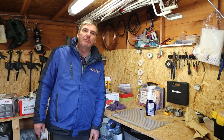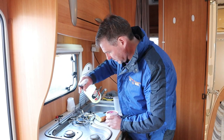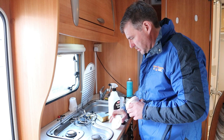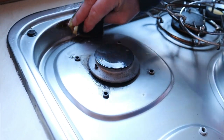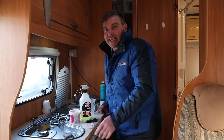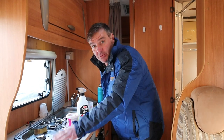Sometimes this motorhome lark isn't always glamorous. Sometimes you have to use a little bit of elbow grease. Getting the motorhome prepared for sale, a lot of hard work gets involved to do with it.